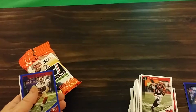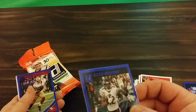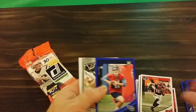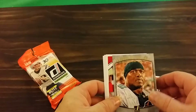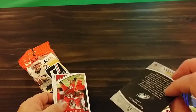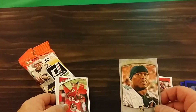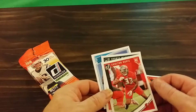I can't even read the name — oh, Allen Robinson. I like that style of card. When Donruss did that it was in baseball, 2002, 2003, 2004, and 2005 — I liked it.